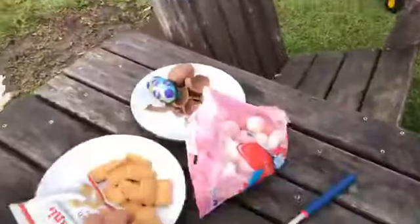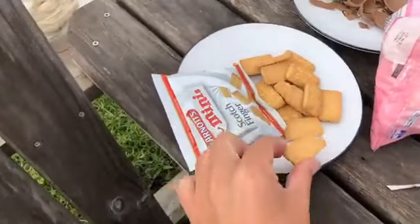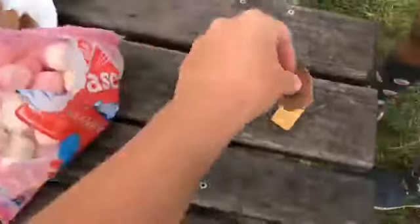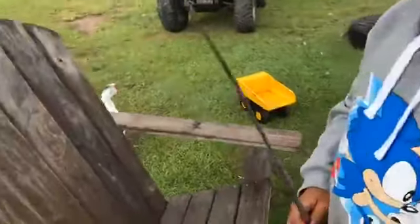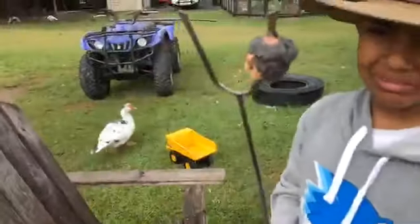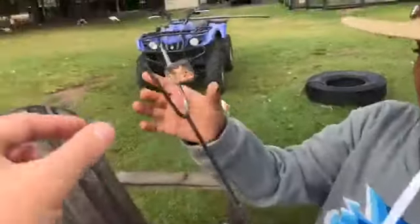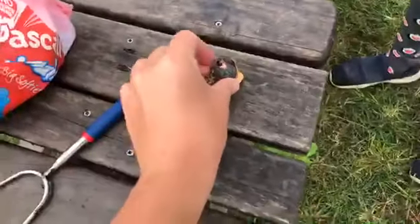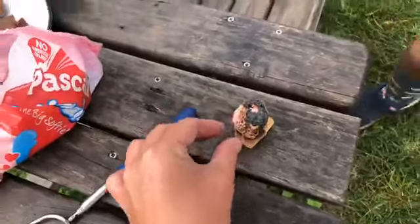Now what are we going to do with that, Osc? We've got Scotch finger biscuits — the little mini ones. So what we're going to do is put one of those down with a bit of chocolate egg and put your marshmallow inside. I'll do it — that way we won't get burned. There we go. Go for it buddy. Happy birthday.